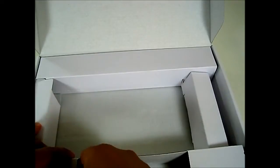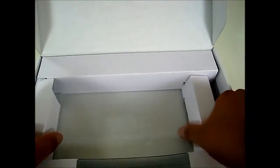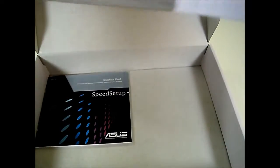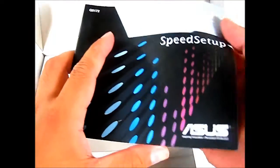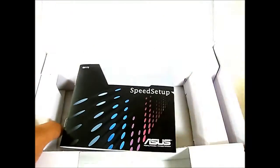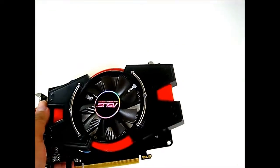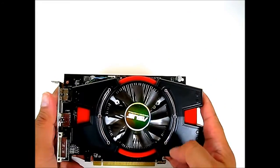Let's set aside the graphics card for a bit and take a look at the accessory package. Included inside you have a D-sub to DVI converter, the documentation, the graphics card setup guide in multiple languages, and the driver CD.